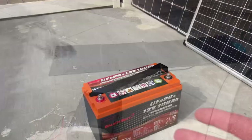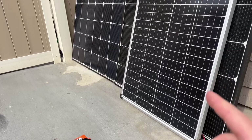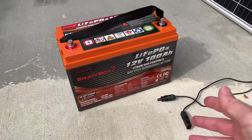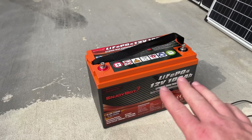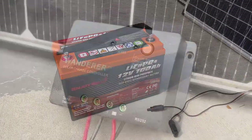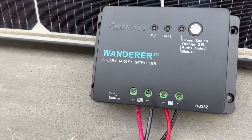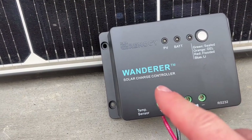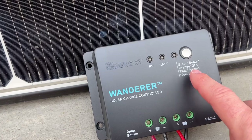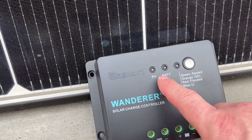Now for a much cheaper setup — a battery setup. This is a lithium battery, but you can also use a deep cycle battery, charging it with either the big or small solar panel. However, you can't just plug MC4 connectors straight into the battery because the voltage is too high and you'll fry it. You need a charge controller. This one from Renogy — the Wanderer — has been around a long time, costs only $25, and automatically regulates the voltage to correctly charge lithium, flooded lead acid, gel, and AGM batteries.